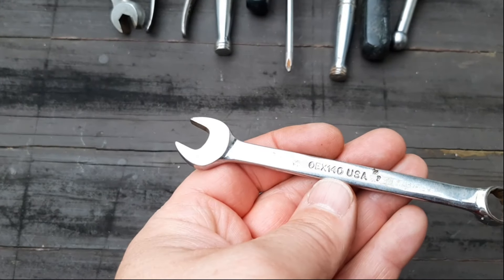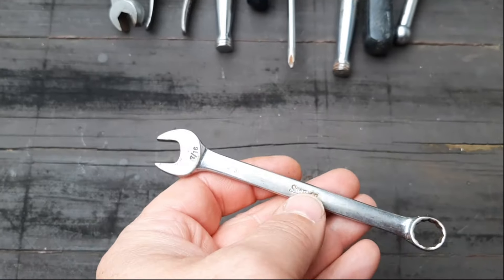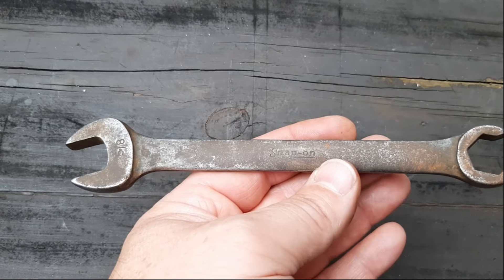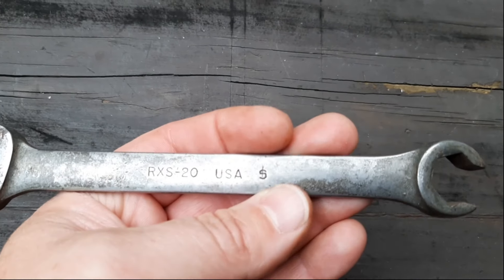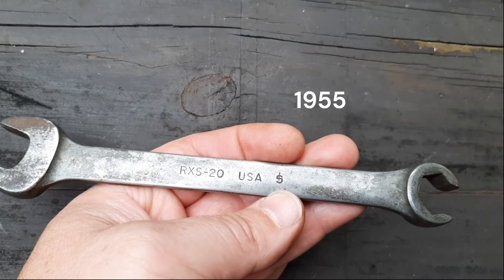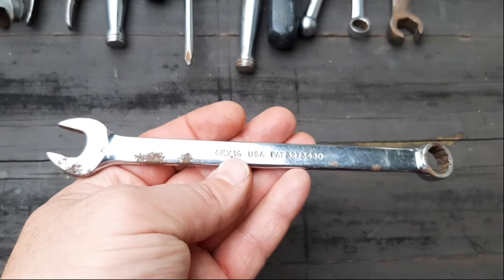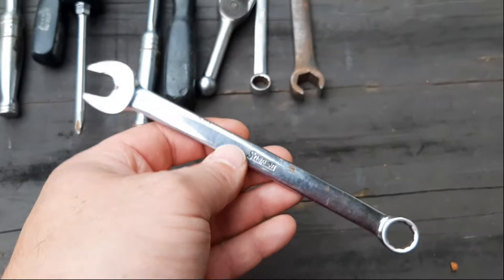Next we have an OEX140, which should be a 7/16th — looks like it's in pretty good shape. We have another snap-on here, this is the open-end flare nut — it's a 5-ace. Obviously worn, and that has a pretty old date stamp. Best guess is that's a '55. Next up we have a half inch combo wrench — a little bit of corrosion on it, but still a pretty usable wrench.